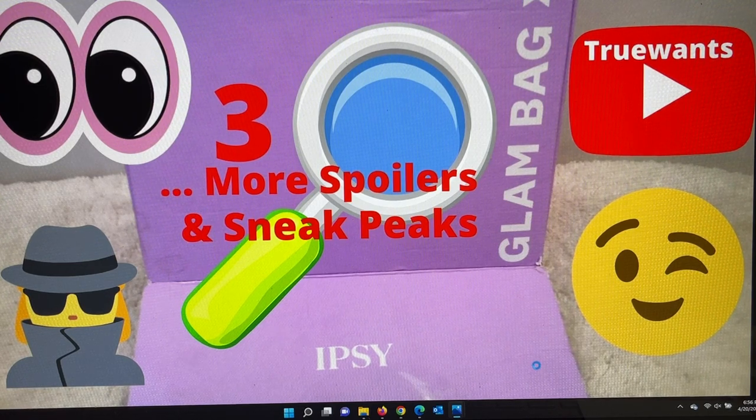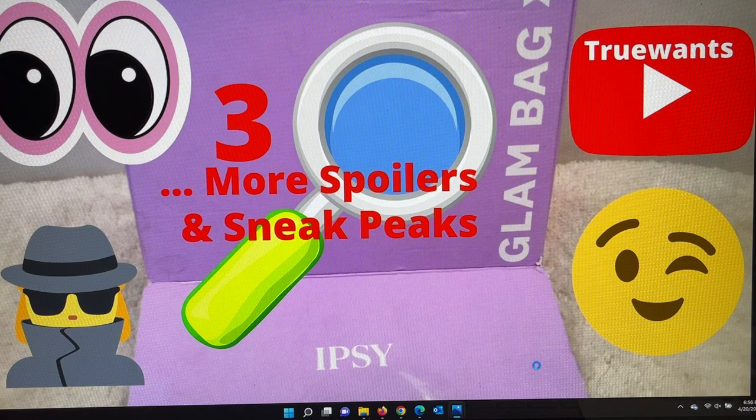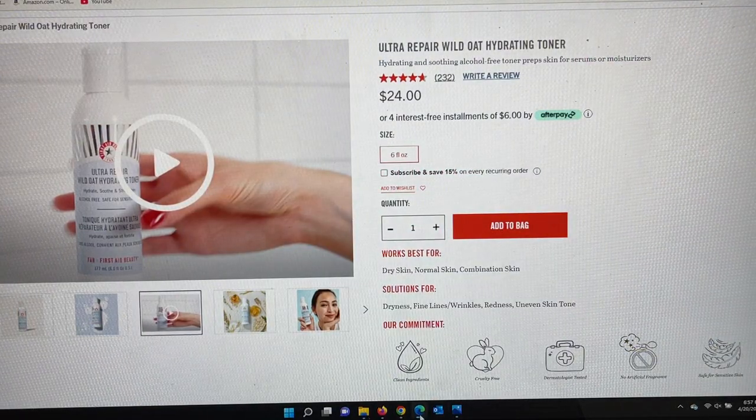Okay, Ipsy's keeping me busy today. We filmed not only the FabFitFun spoilers for category one, but we also saw there is a Mother's Day sale going on right now on Ipsy, so if you haven't seen that I hope you'll watch that video too. And now Glam Bag X has three more spoilers, and the products are so unique that when I started my research I said I should sit down and film this. So let's get started, and then at the end I'll do a recap of everything they've spoiled so far for the Glam Bag X.